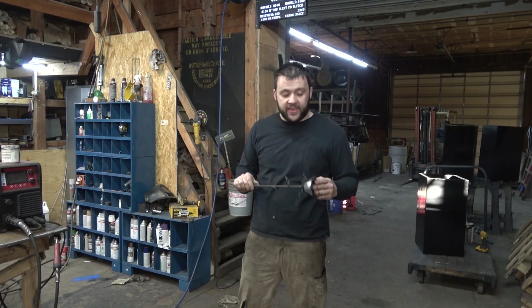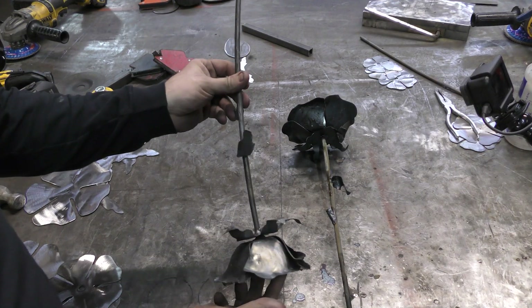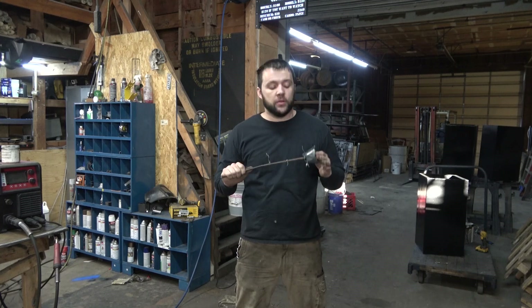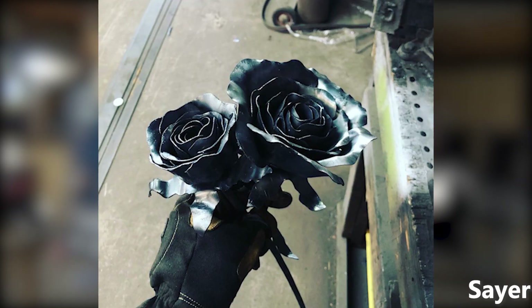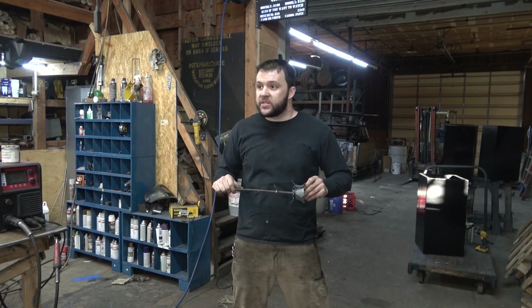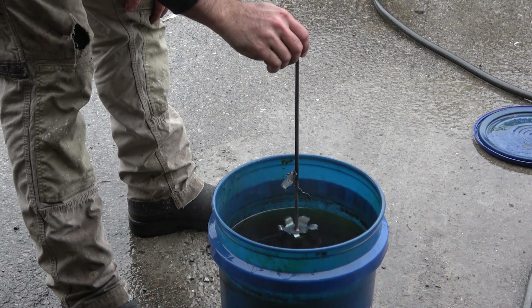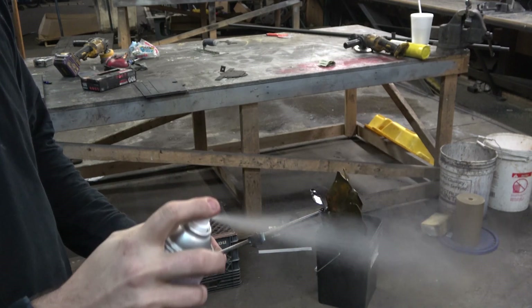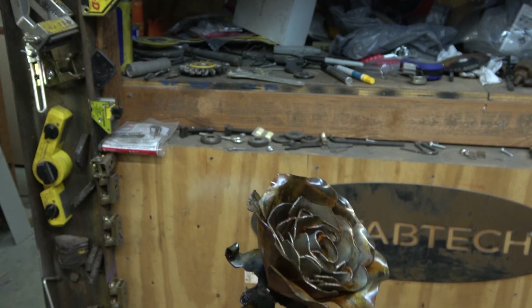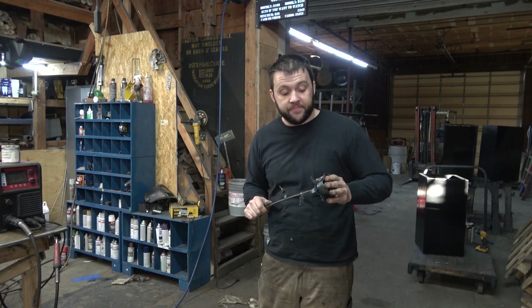As for finishing, I really think that just the natural blued steel from the heating and bending is a pretty cool look. If you want it to look a little bit darker and shinier, hit it with a clear coat — it really darkens the steel up. If you want to do something more creative, feel free to paint them, or you can acid dip the petals and let them rust to make them a little bit more red. The great thing about these is they're handmade, they're unique, and every single one is going to have your name on it and be different.